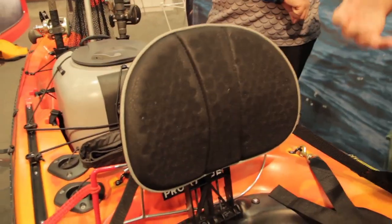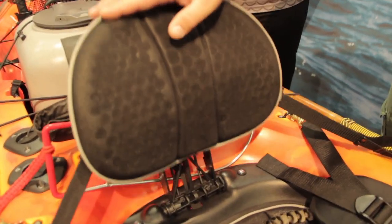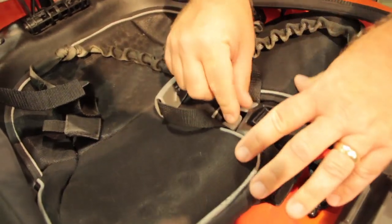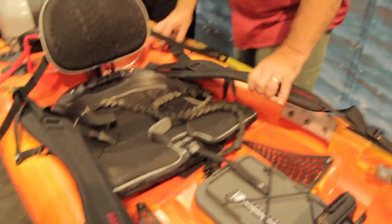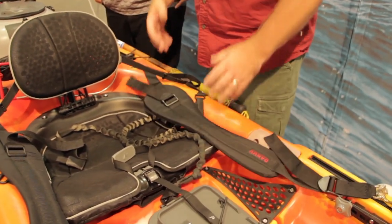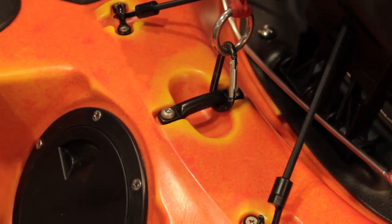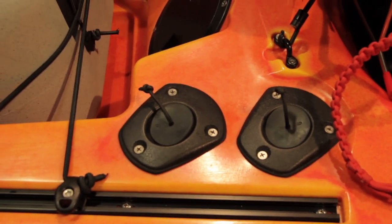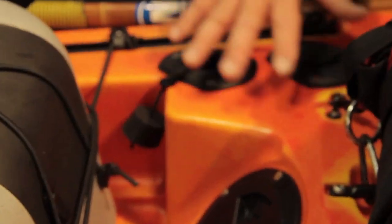For seating, given the conditions this boat will be used in, we wanted to keep the center of gravity as low as possible. So we went with the Phase 3 seating — very comfortable, with multi-adjustment including the seat back, a leg lifter, and the ability to lower the seat down. There are multiple adjustment points. If you're out in the surf, an option is to add thigh braces for better control. Moving back behind the seat, we've got a security bar, and we've left enough room behind that for multiple options with rods, flush-mount rod holders, and various accessories.